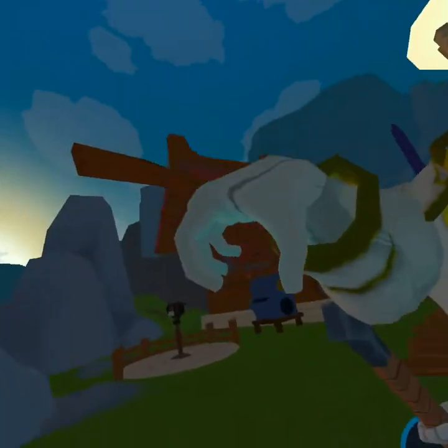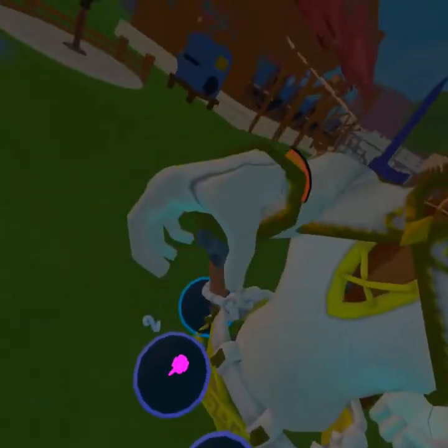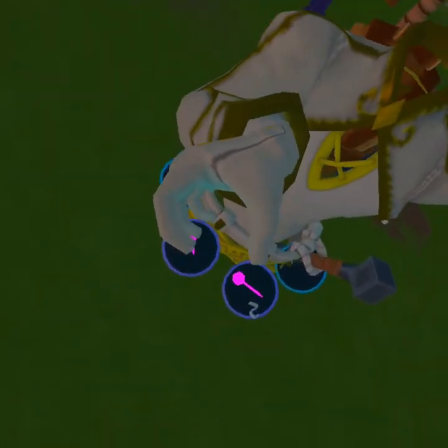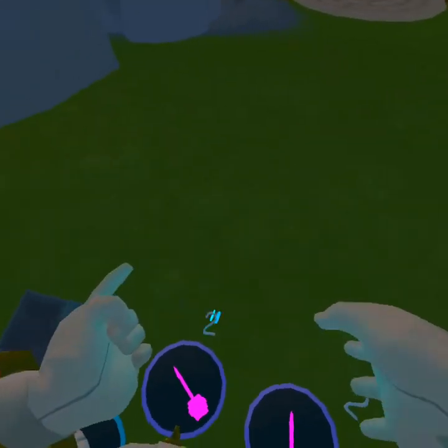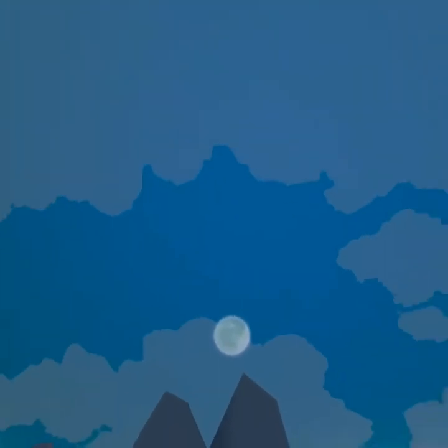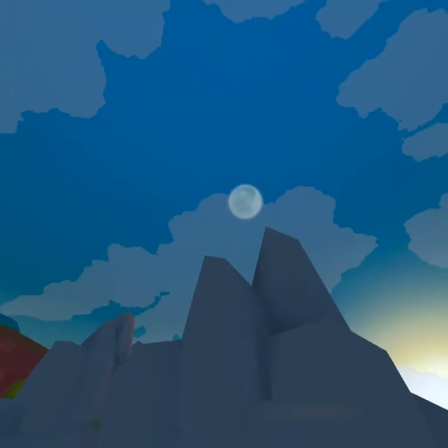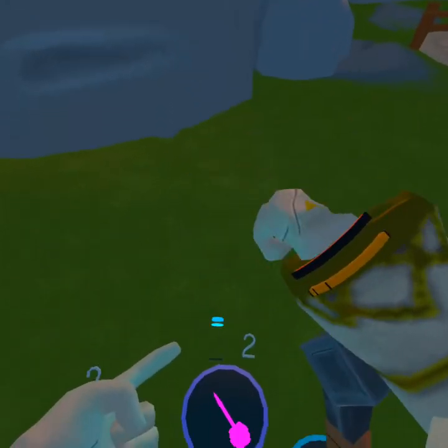So if you want to have like a vlog or something in quest, you can use this, which is pretty cool. You can also actually see the moon while holding it like that — you can't see it normally, but hold it like that and you can actually see it.